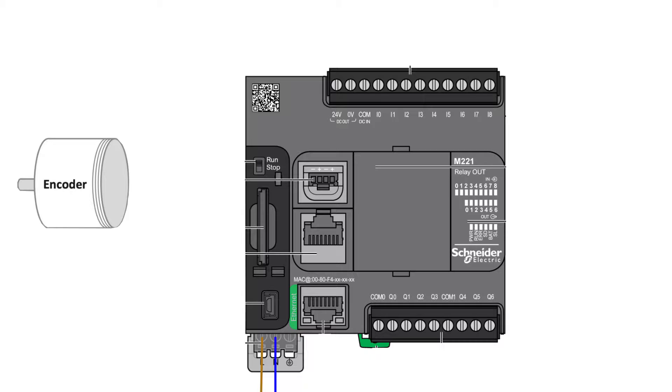The encoder I am using is an NPN encoder. This means it sends out 0 voltage signals from the phases. So in my case I will have to connect 24 voltage DC to my COM terminal.